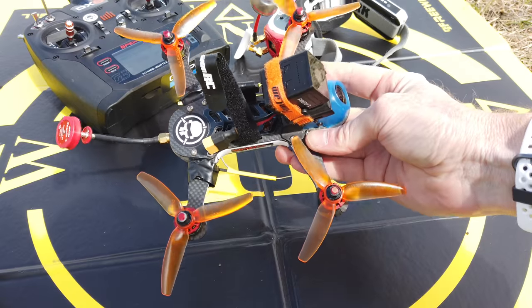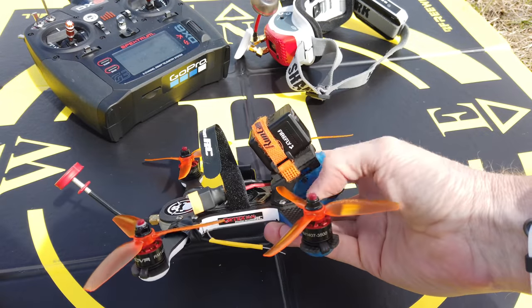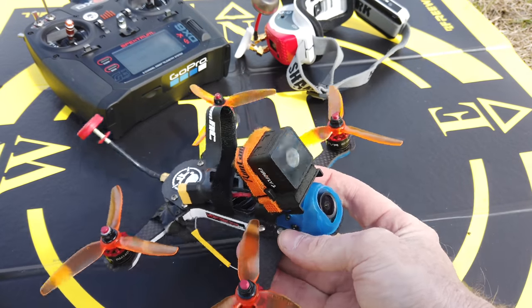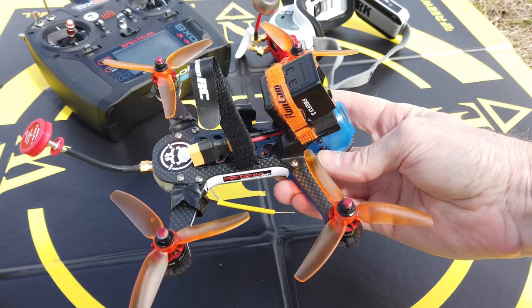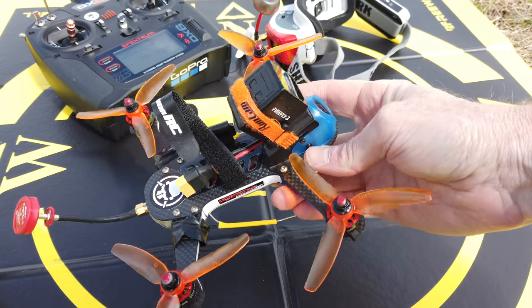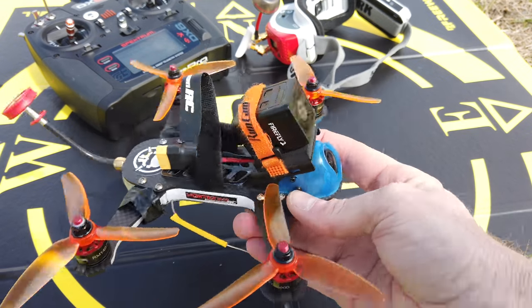I'm out at my local field with my Vortex 180 and I have the Firefly 2 attached to the front — just velcroed on with a little strap going around it. What you're going to see next is video from this flying. I'll do about 30 seconds to one minute of video with a little bit of music so you can check out how good the camera looks.